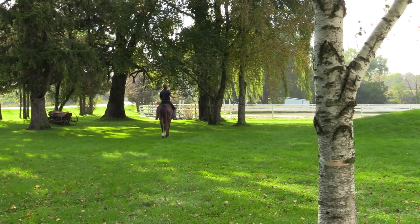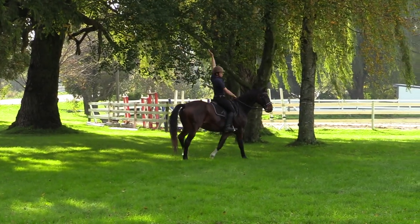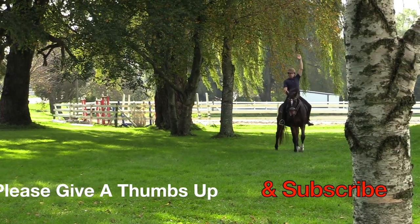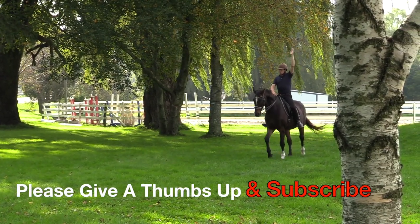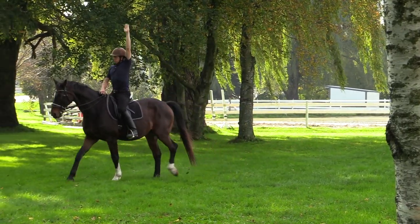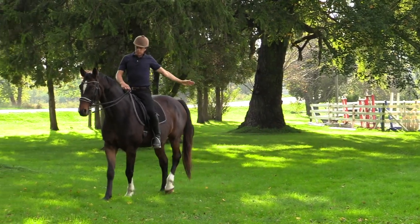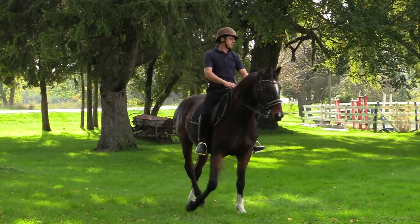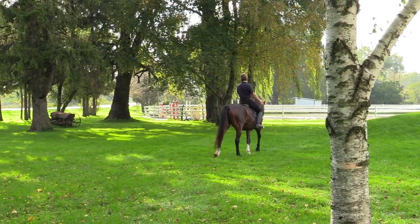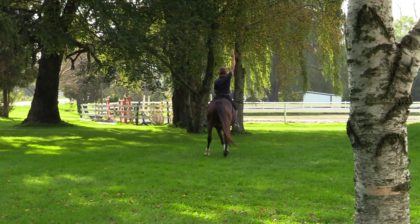It is a seemingly simple exercise as you're just reaching above your head, but you're going to allow the movement of the horse to create more elasticity along the whole side of your body that you're stretching. So you're going to feel as though it's like a rubber band that reaches. You can even reach that hand across and over your head and stretch it out to the side. You're doing this in a purposeful way — not just stretching your hand up and letting it hang, but really reaching and lengthening.